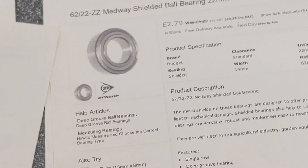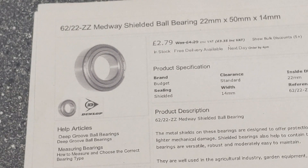I've got four of these bearings which are going to be used mainly as spacers.